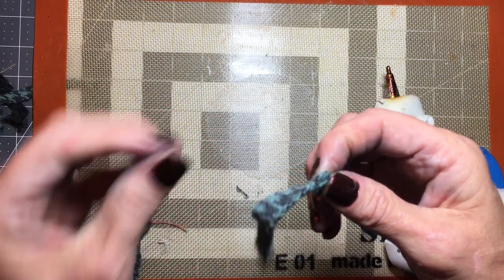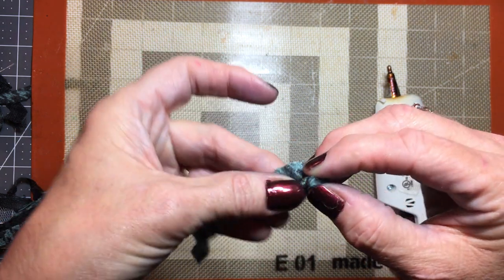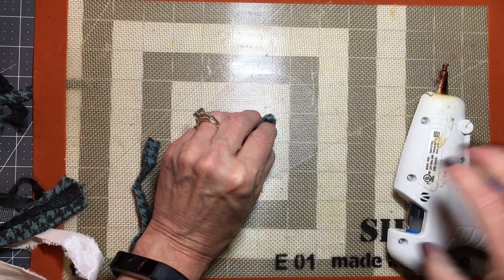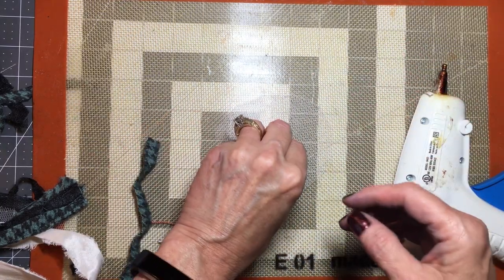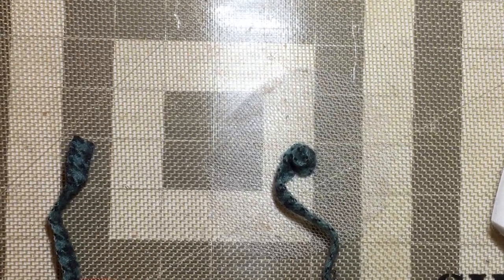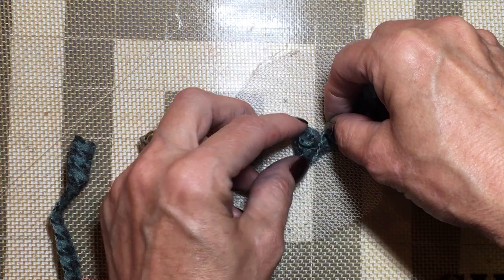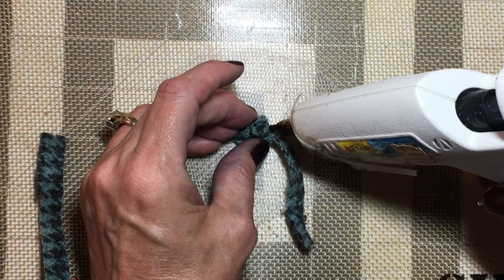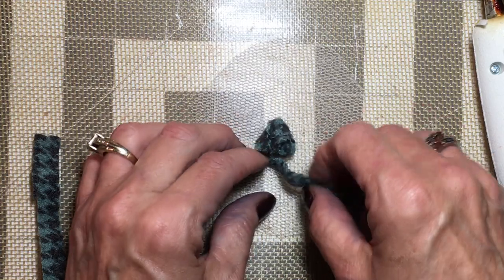Then we're just going to start rolling it to make the rosette in the middle — just roll it a couple of times and then twist it. Now what I'm going to do is glue the back side down. See, I can glue that right on that mat where the glue is coming through and it doesn't stick — I love that. So now I'm just going to start rolling, twisting and rolling, and just lay it out to where you like it. Put a little bit of glue right there and just keep going — not hard at all. I love the way they turn out.